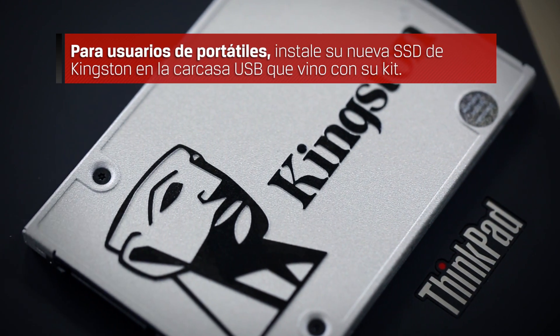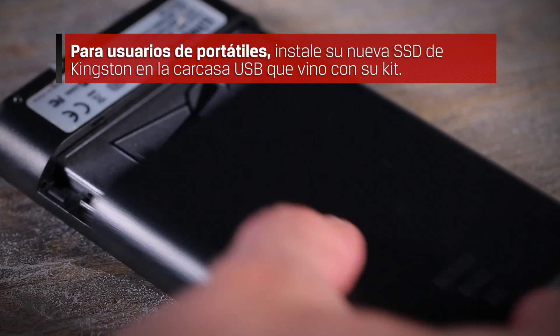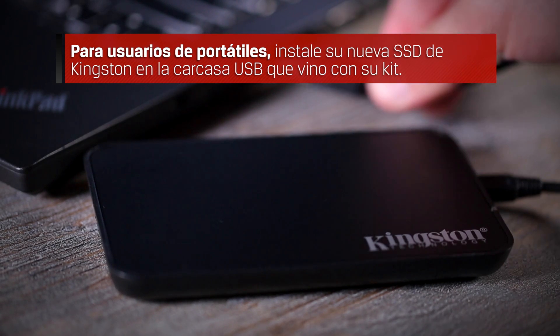For notebook users, install your new Kingston SSD in the USB enclosure that came with your bundle kit. Connect the enclosure to the notebook before starting the cloning process.